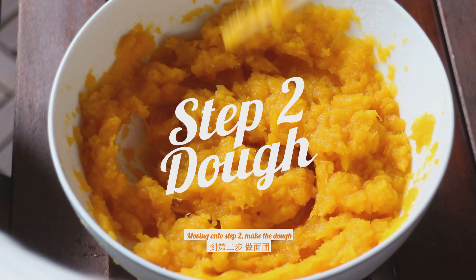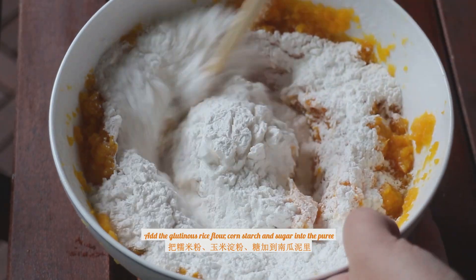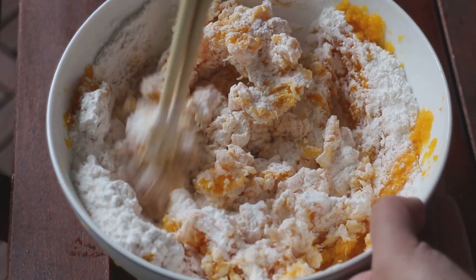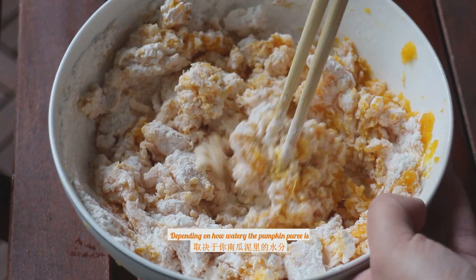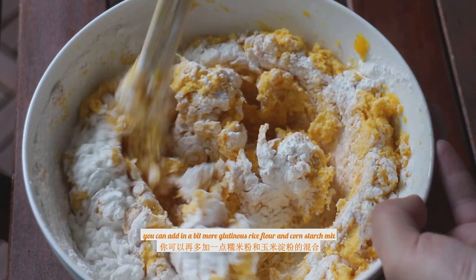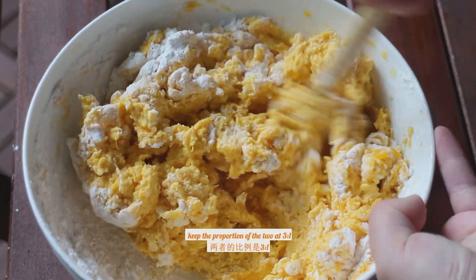Moving on to step two: make the dough. Add the glutinous rice flour, cornstarch, and sugar into the puree and mix them into a dough. Depending on how watery the pumpkin puree is, if your dough is still sticky, you can add in a bit more glutinous rice flour and cornstarch mix. Keep the proportion of the two at 3 to 1.